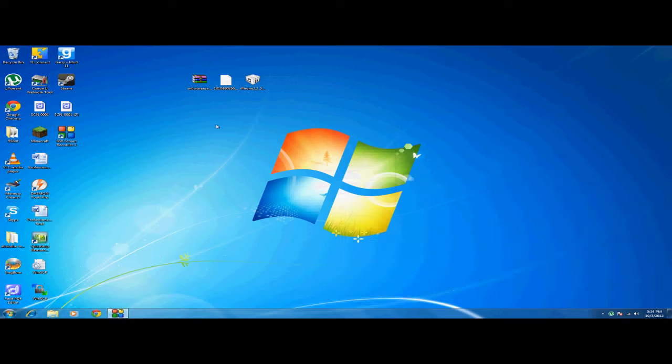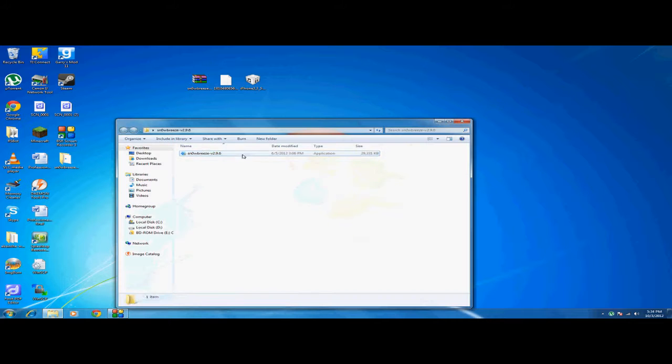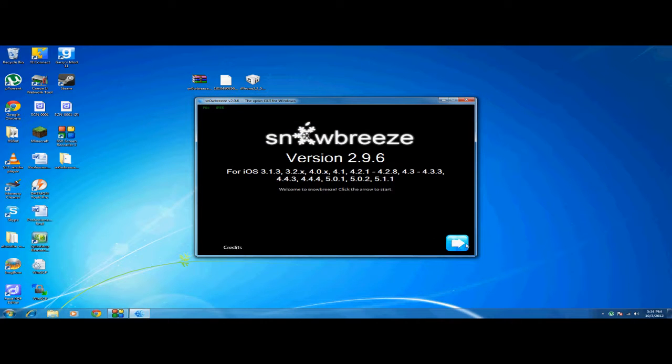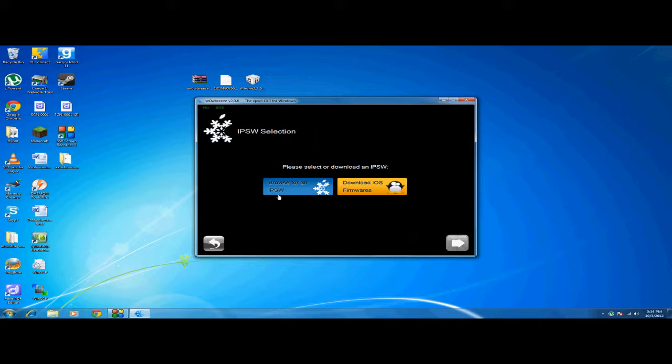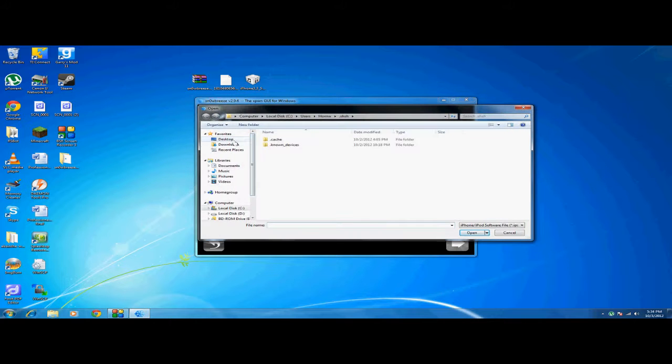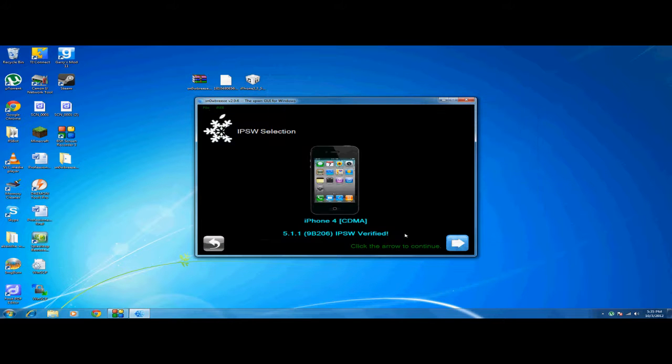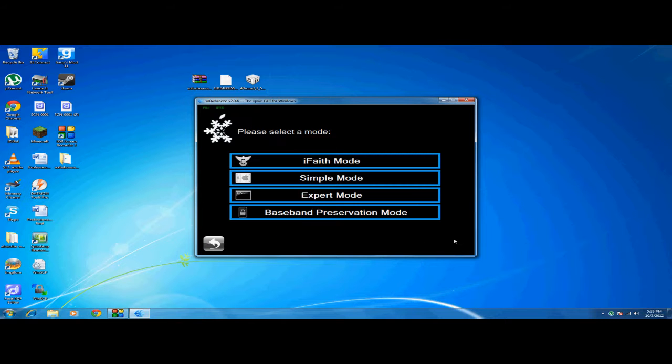Extract SnowBreeze and open it up. Click OK, then Next, and then browse for the IPSW file. This is the firmware file — just find it on your desktop and click Open. It will say 'Verified' — click Next. Make sure you go to iFaith mode, because this is the only mode that works.